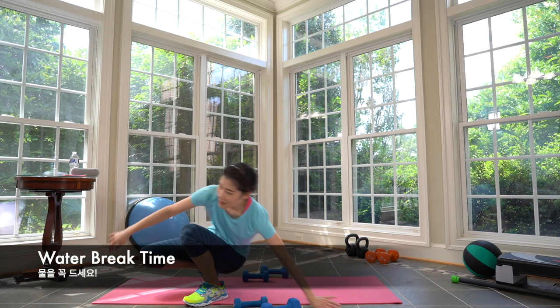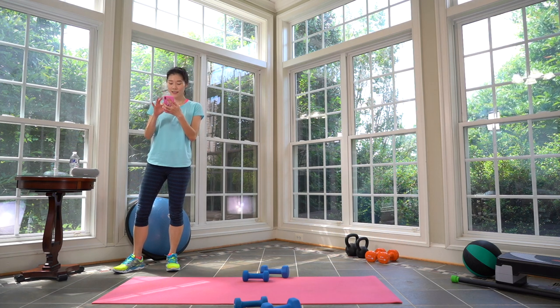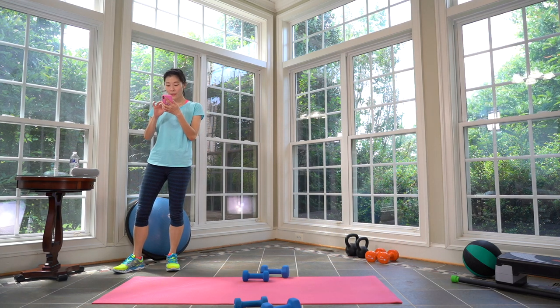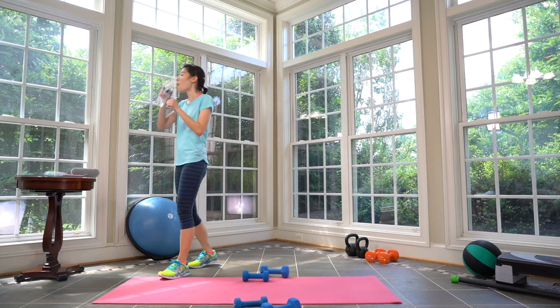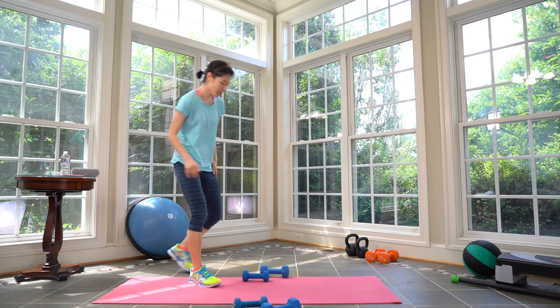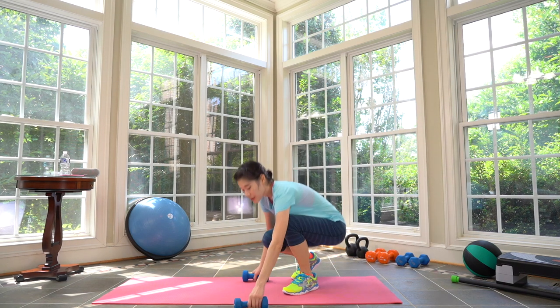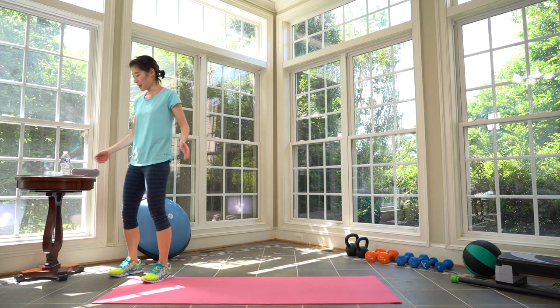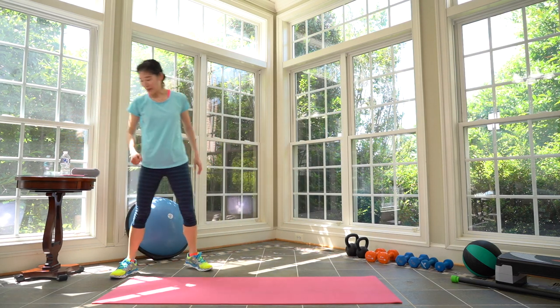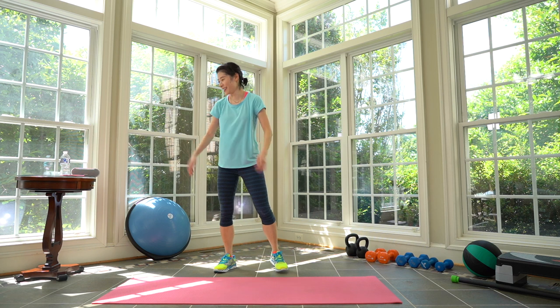I'm going to play our cool-down song because we are done! Great job everyone, get water. Make sure you put your weights back before you stretch so you don't step on it — sometimes I forget the weights are right behind me. Just avoid any unnecessary injuries. Shoulder roll out — three, great job everyone, two, and one.